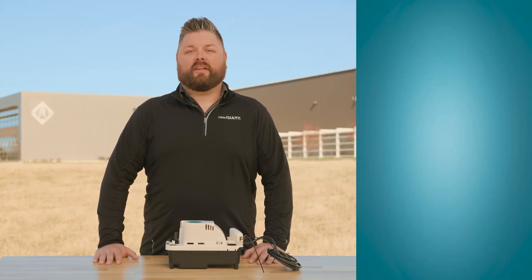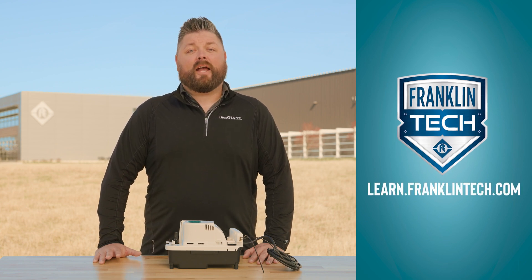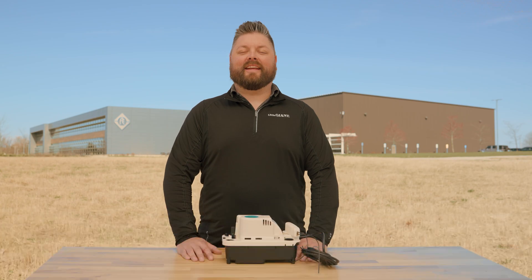For more training videos and e-courses, visit Franklin Tech. Leave us a comment and let us know what you think — your feedback will help us continue to bring you great content. For more information about our product lineup, visit LittleGiant.com. Thanks for watching. We'll see you next time.